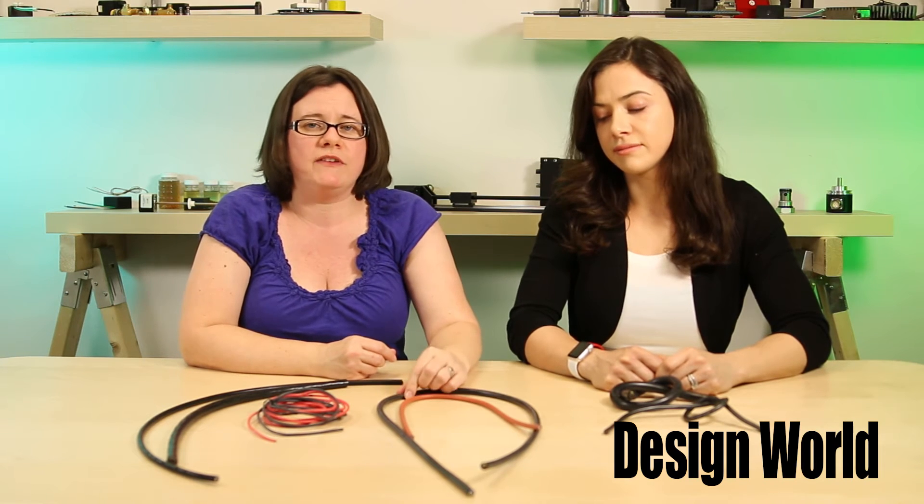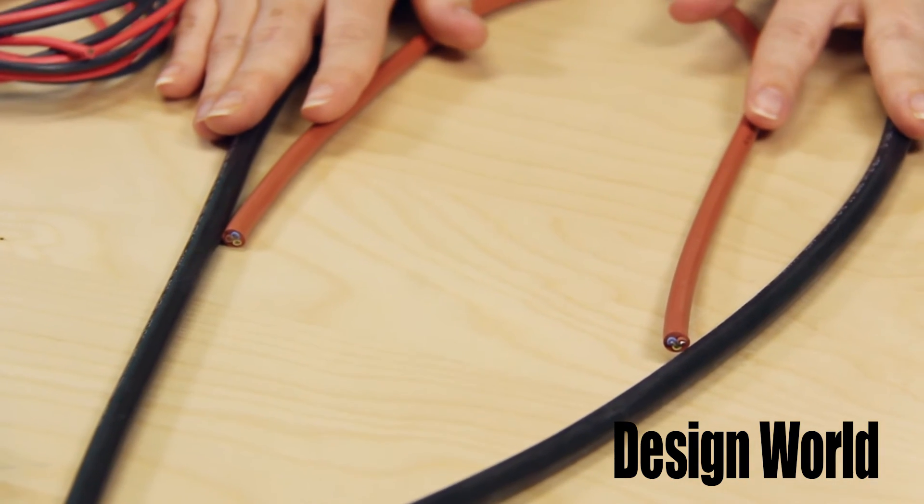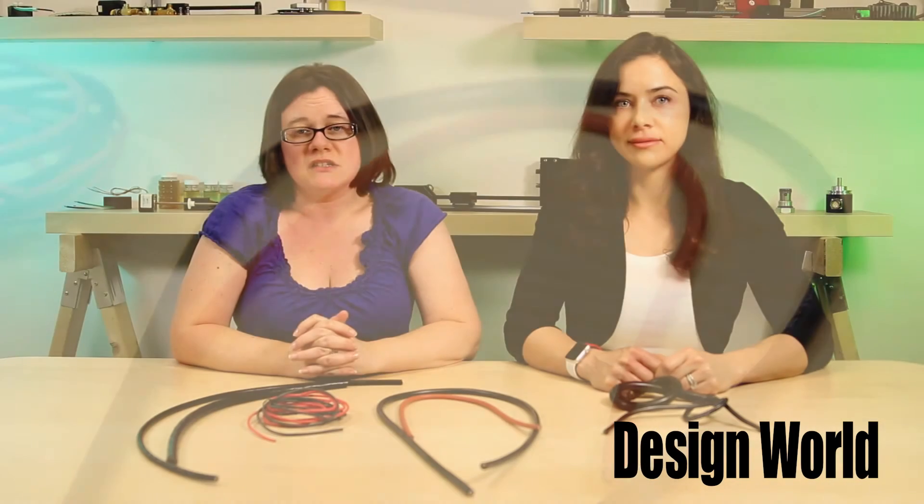And finally, we have the Olflex HEAT 125MC and 125CMC, which are highly flame retardant, high temperature, multi-conductor control cables. They are available as shielded and unshielded versions for lighting equipment, heating appliances, and other high temp and outdoor appliances.